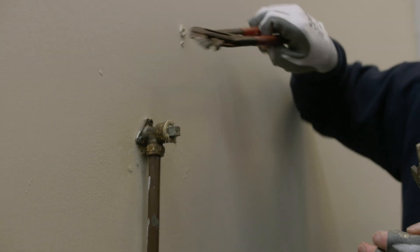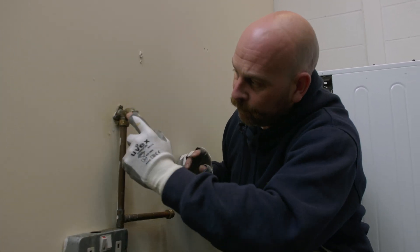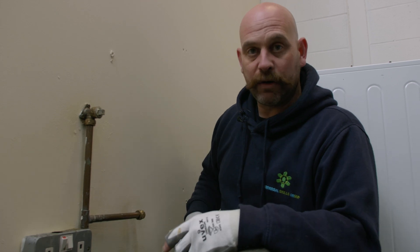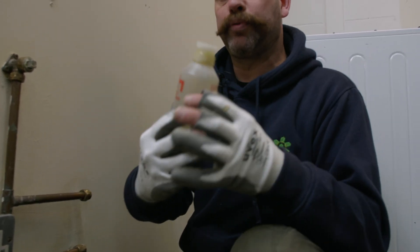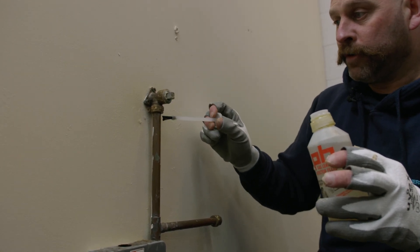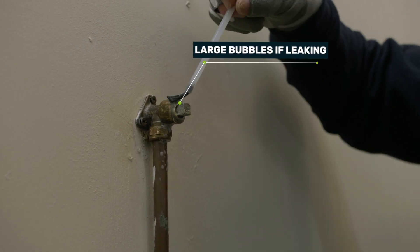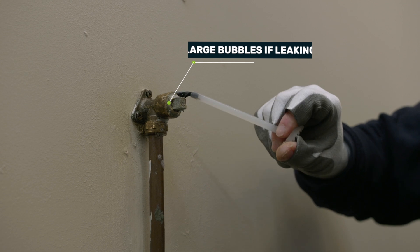Once that's nice and tight, remove the excess paste from the fitting and carry out a second tightness test to prove that anything we've touched is now tight as well as the rest of the installation. After the test, it's good practice to go around those fittings with some LDF. We're brushing that on there to try and get quite a good lather. If there was any leaks, it would show us a bubble — large bubbles, not the small ones showing there now.